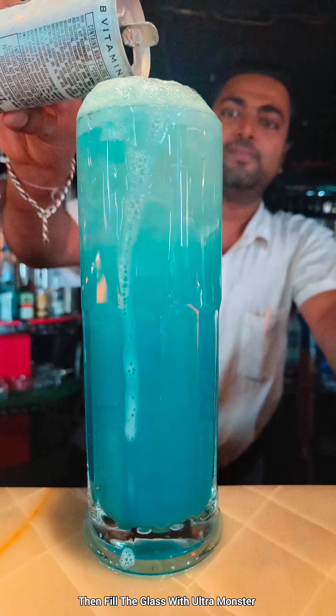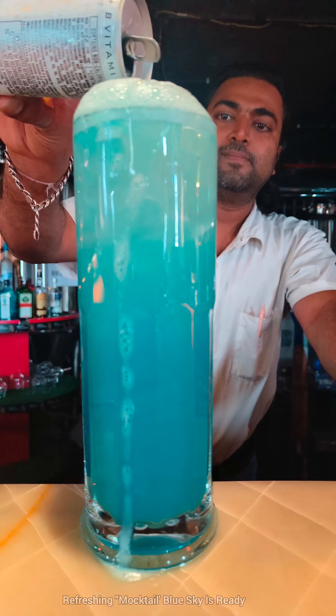This refreshing Blue Sky mocktail is ready. Thank you for watching my video.